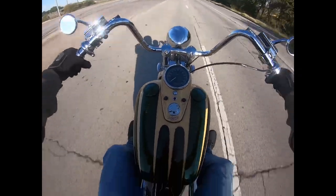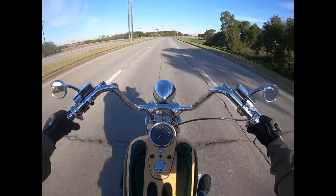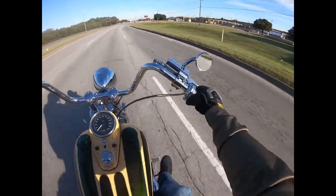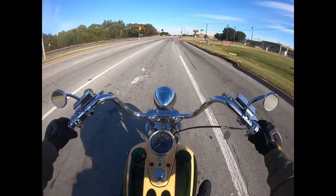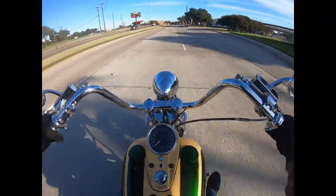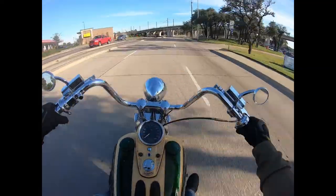This green and gold looks really good, man. S&S Panhead, 95 cubic inches, really cool. When you're riding this thing, the hydraulic clutch makes shifting really easy. Just a fun bike to ride.